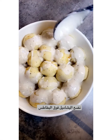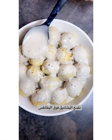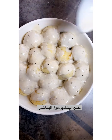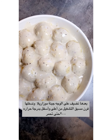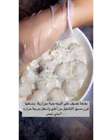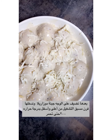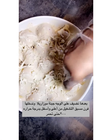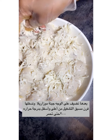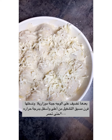Put the bechamel sauce on top of the patatas, like that. After putting the bechamel sauce on top, spread the mozzarella cheese over it. Then turn on the oven to 220 degrees, with heat from up and down, until the cheese becomes golden brown.